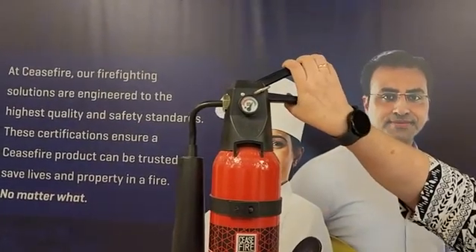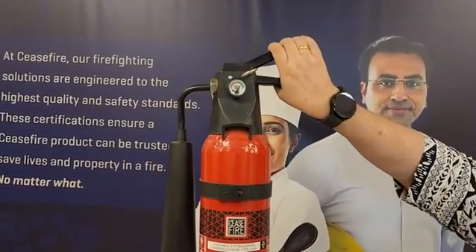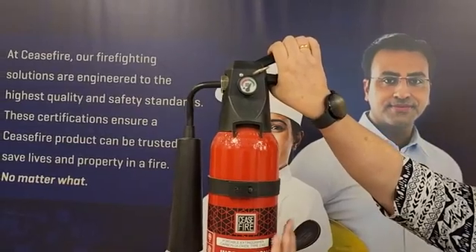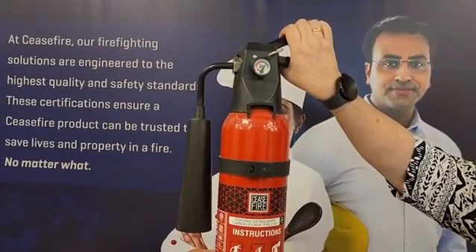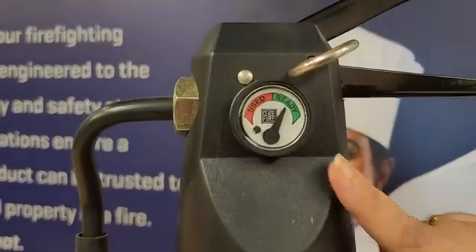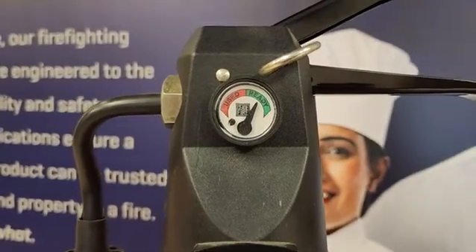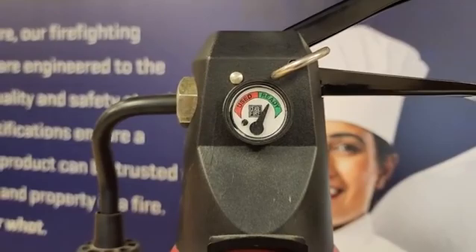To activate the cylinder, we will use this horn and use the squeeze grip. As we keep pressing the squeeze grip, the carbon dioxide will come out of the cylinder and move out of the horn onto the fire. Now, what is the use of this ready-use mechanism? There is no way to find out whether the cylinder is ready for use at that point of time, except we can weigh it. So we know what the gross weight should be once the cylinder is charged or filled.